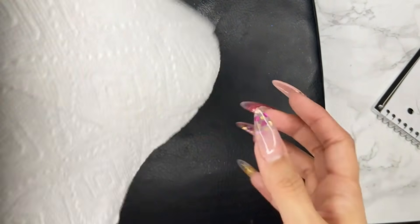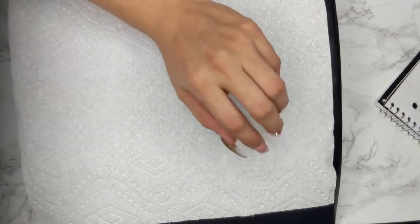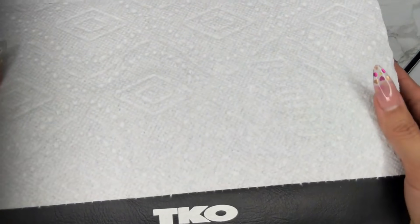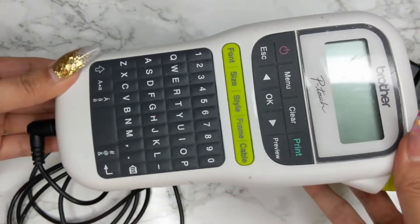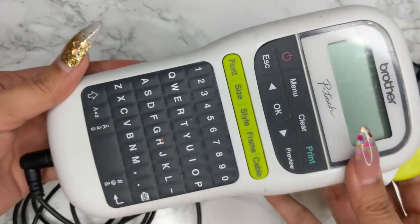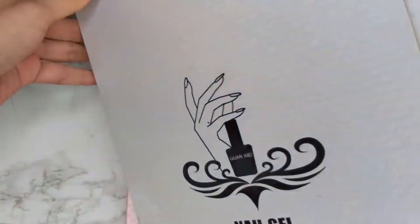I definitely recommend getting some sort of armrest. You can choose any kind — I got mine from Marshalls and put a paper towel on top. It's actually an ab cruncher cushion, which is a little longer than a normal armrest and very comfortable for clients. I've gotten a lot of compliments on it. You can also find cheap armrests on eBay or AliExpress for a dollar. I also recommend a labeling system — I got mine from Amazon for around $16-$19. I use tape to number my polishes and swatch sticks. For gel polishes, I also use presentation books from Amazon to display them to clients.